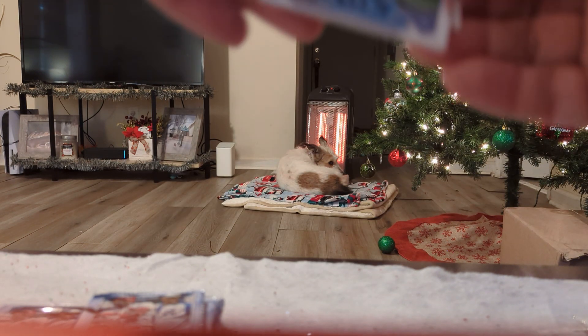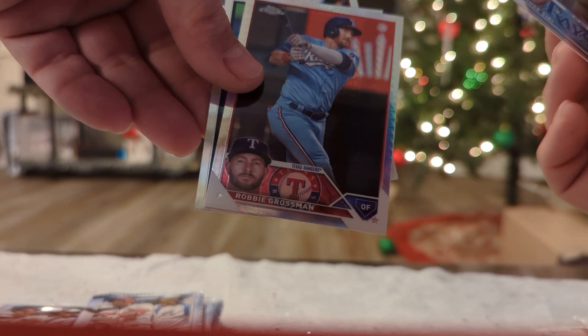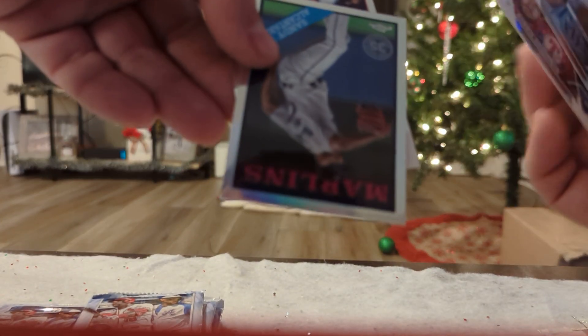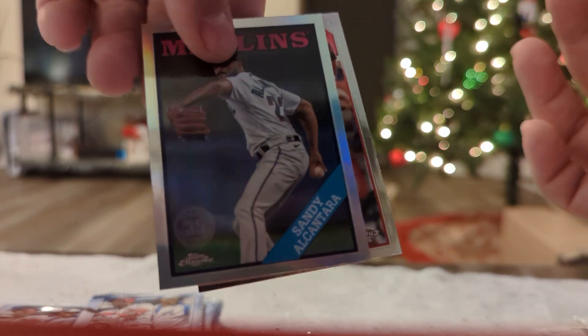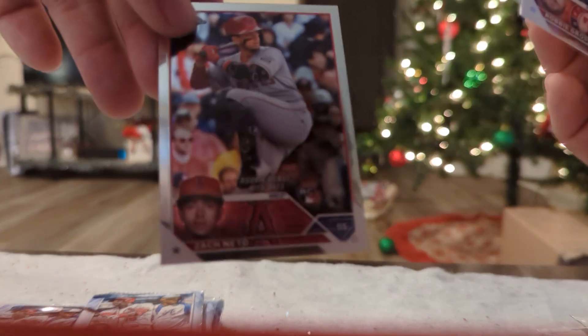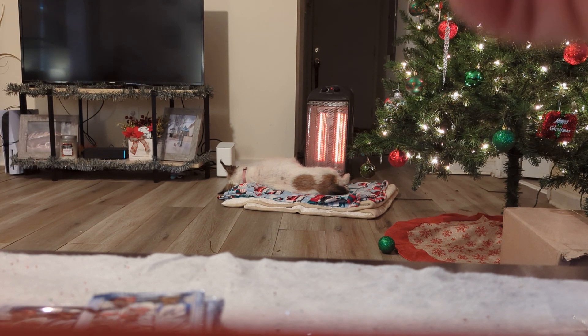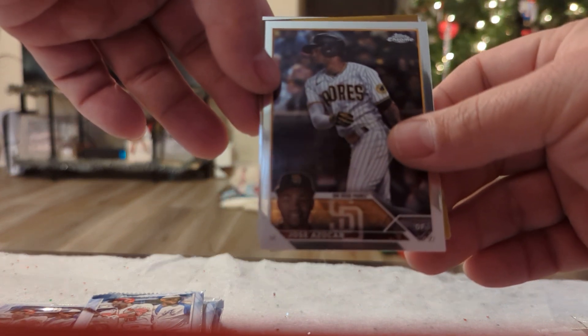Got something here — maybe not. Robbie Grossman Prism. Sandy Alcantara — I know how to spell his name, it's just not coming to me right now. He is definitely a great pitcher; wish we had him on the Braves. Still have yet to pull an Acuna. I think we got a gold, y'all — I think we got a freaking gold, and I hope it is who I think it is.